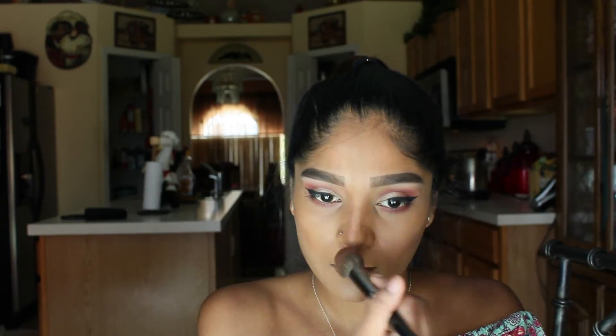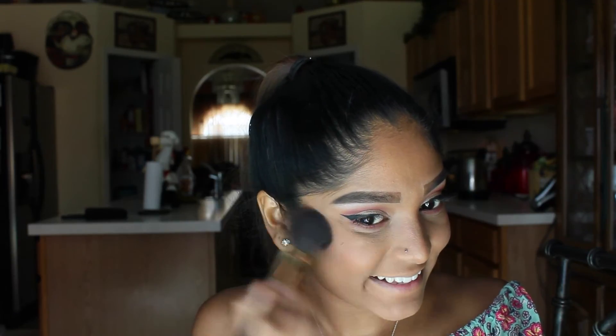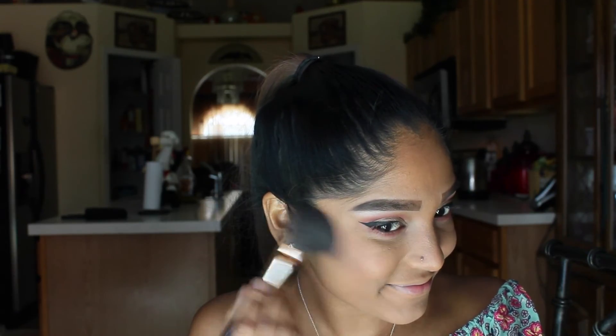I cannot remember the name of this blush off the top of my head, but I'm just going in with a Sephora blush brush and applying that to the apples of my cheek and swiping it backwards, so that there are no harsh lines on my blush.